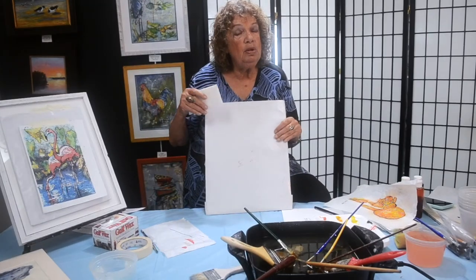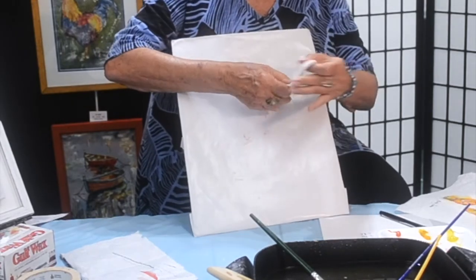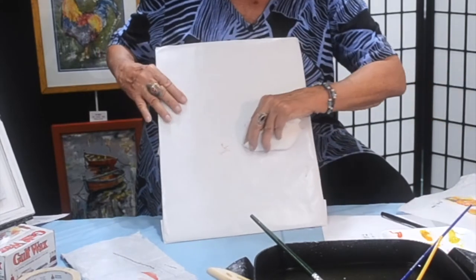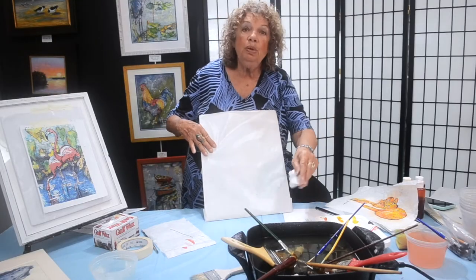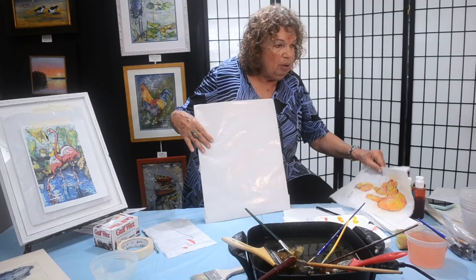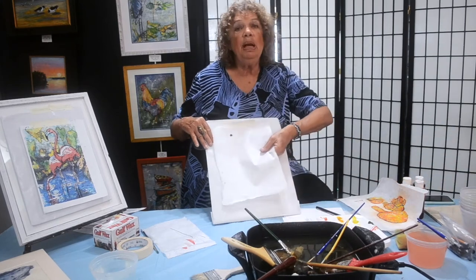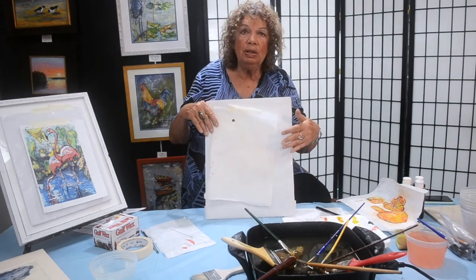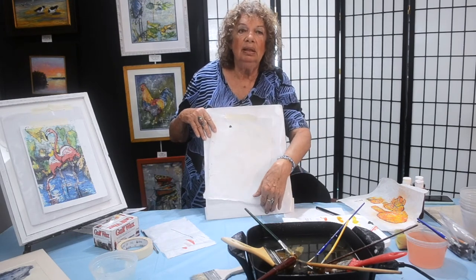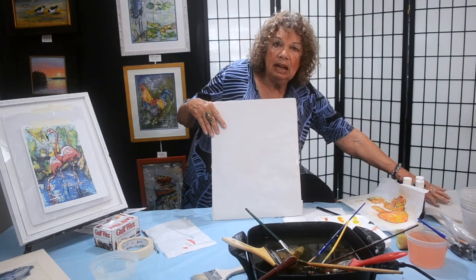Our flamingos are hanging up to dry, and I have some paint left over on the board. I'm going to start working on something else, making sure I don't have any wet paint on here. If we were in a class, I would have you take another sheet of blank paper, tape it up, do your picture, get it to the point where you want to do your wax and whites, and start painting that. Put in your beautiful artist's signature.